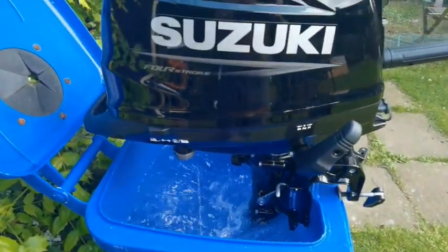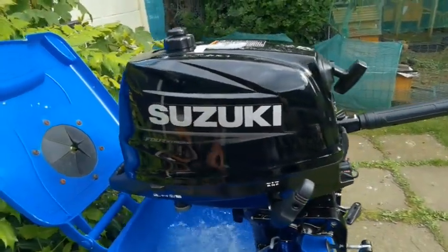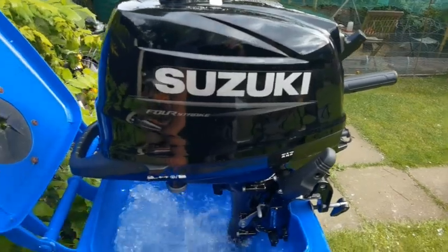15 minutes, idle. I'm doing it in forward gear. Okay, so I've done 15 minutes of that. I've stopped it, giving it a rest, and I'm going to do another 15 minutes in gear.